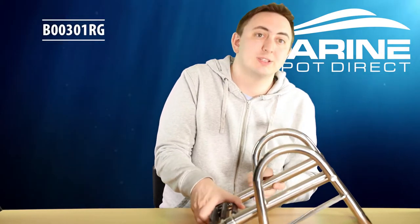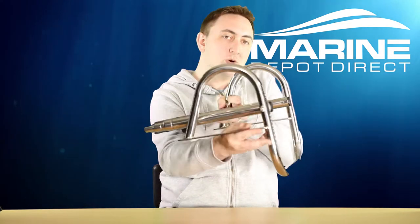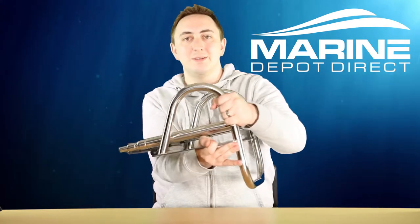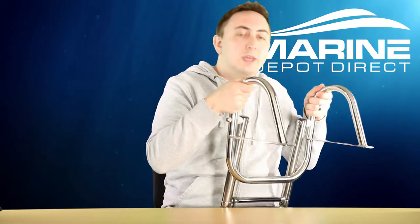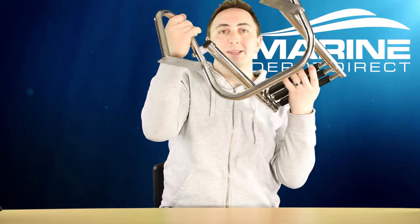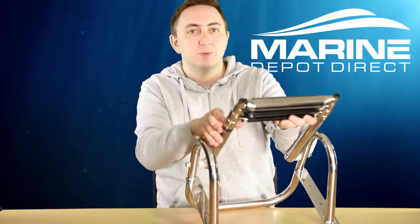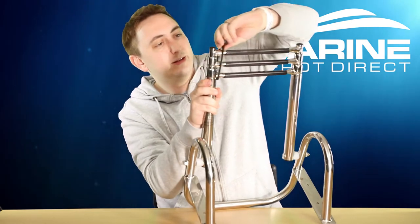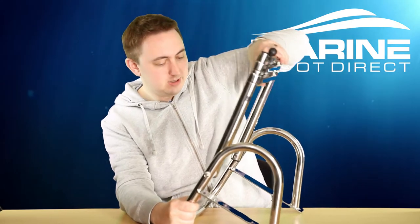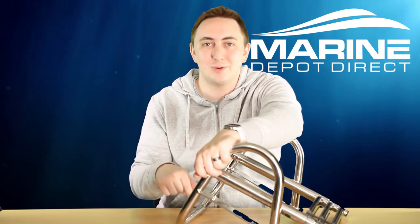If you like the pontoon ladder but it's a little bit too big for you, this is another solid option. Same great construction, a lot smaller, still made out of 304 stainless steel. It's just an over-platform ladder meant to go on the side of the boat — not technically a pontoon ladder, but it does have these nice handles so that when it's deployed, that rests there, giving you handles to help you get up on your boat. This one's a three-step with the nice little ball bungee. Not available at the time of recording, but once it is we'll update the description below with the link.